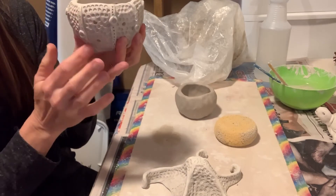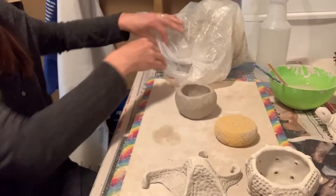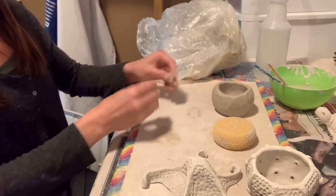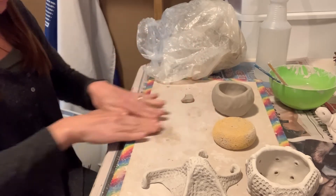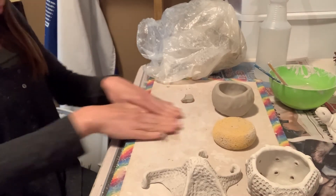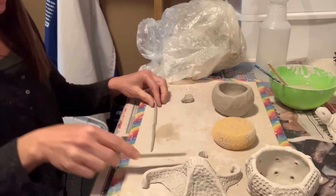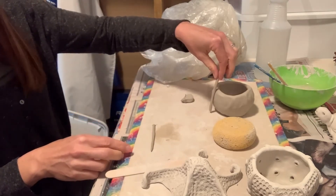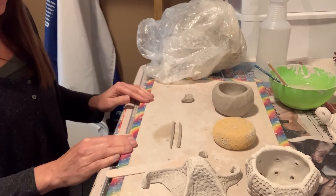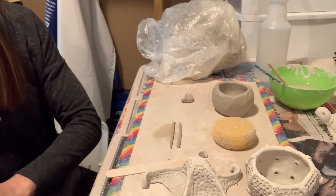Now you can see I've divided this into eight sections and added a little coil along the sides. I'll show you how to do that. You're going to roll out eight coils the same length. I'm going to cut this in half with my popsicle stick — that will definitely be enough to run along the side of the pot. I'll line these up and make eight. I went ahead and pre-made a pot already so we can use that.